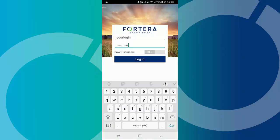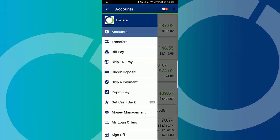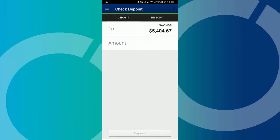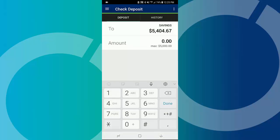To make a deposit, open your app and log in. Select the check deposit option from the menu. Tap to select which account you want to deposit to, and enter the amount of your check.